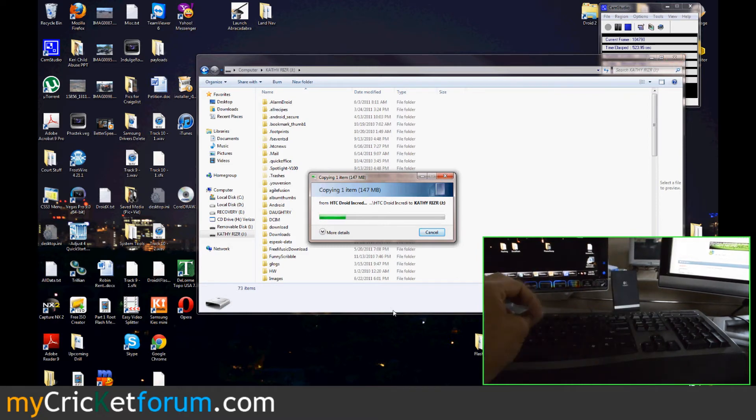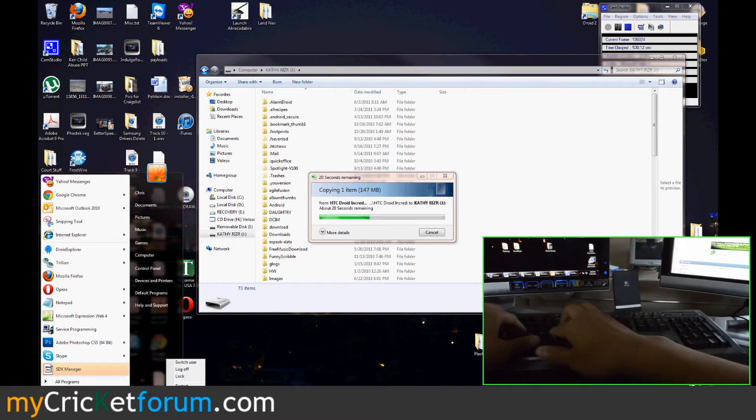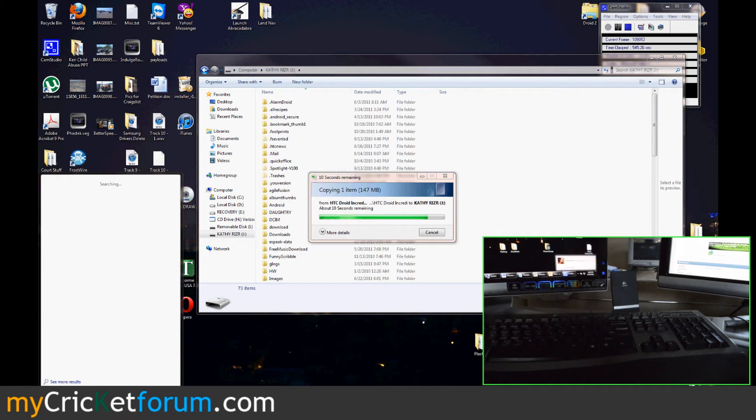Now, looking at the instructions, if you turn it off, hold down the volume button and push power, it will boot into recovery. But there's also another way, since we have ADB enabled and the device connected to our computer — if we can get to a command prompt, we can just reboot it that way.